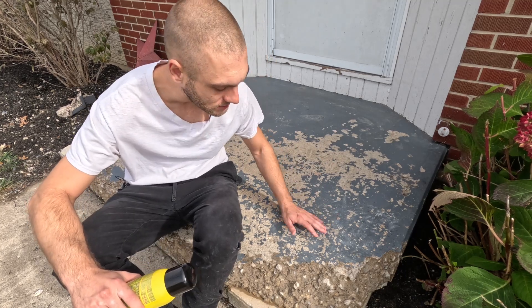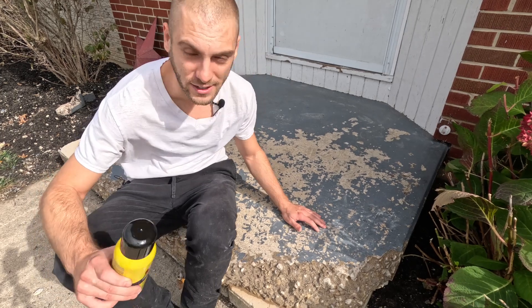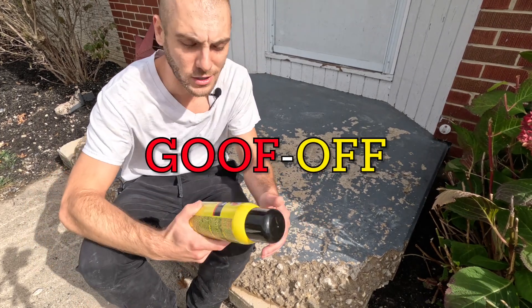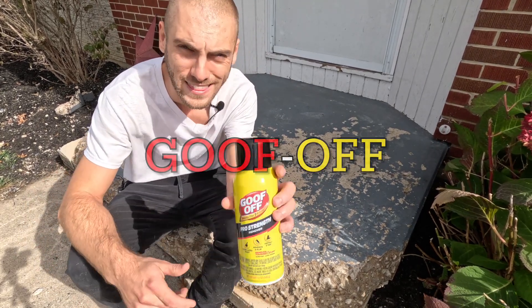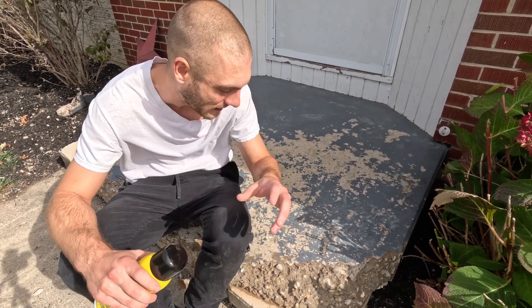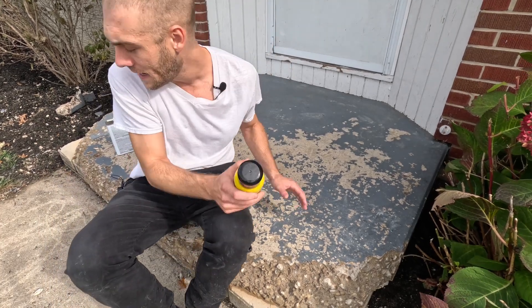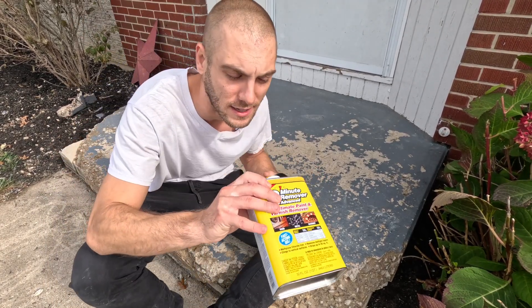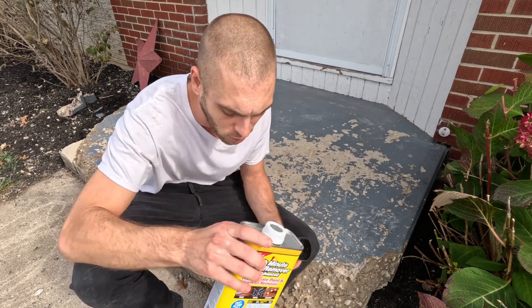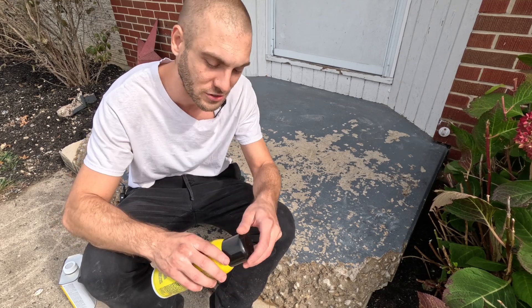I'm just not happy with this latex paint that's still on here — it's just not a good job in my opinion. So I went out and got Goof Off Pro Strength aerosol. I'm going to at least give it a try so everybody can get a feel for it. This is one heck of a heavy-duty project. If it doesn't work, I still have the old two-minute remover, but I want to see how this aerosol Goof Off works.